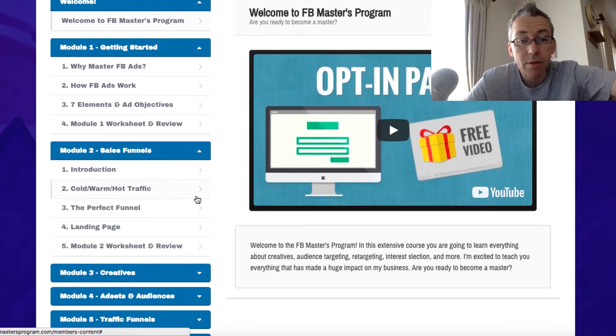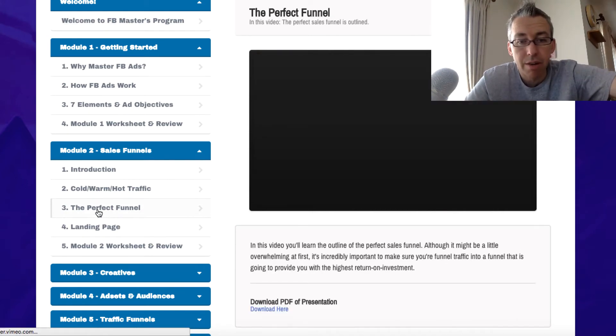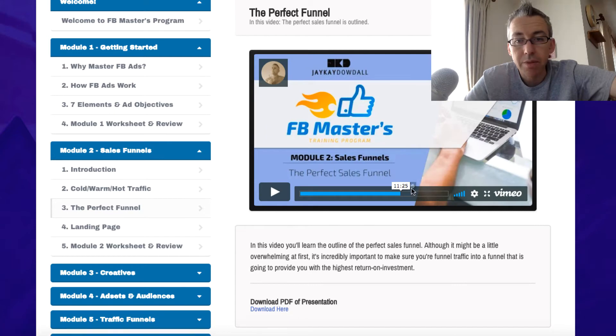Module two is all about sales funnels — sales funnels on Facebook, sales funnels on YouTube, sales funnels on other different platforms. They're all different and you've got to approach it from a specific way. If we just click on a video, for example — let's click on video three — you can see I've gone through some of this video. This video is just over 16 minutes. You get PDFs to download.